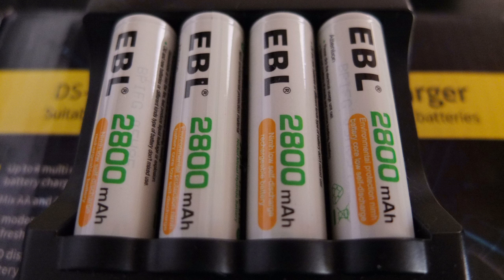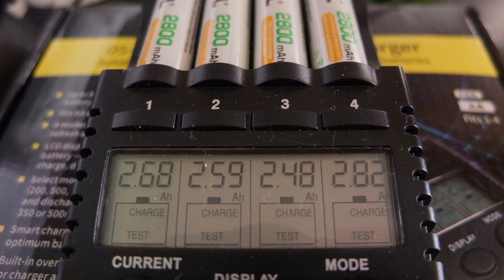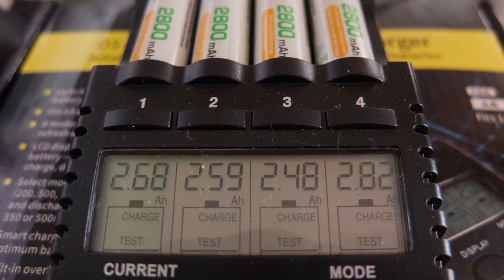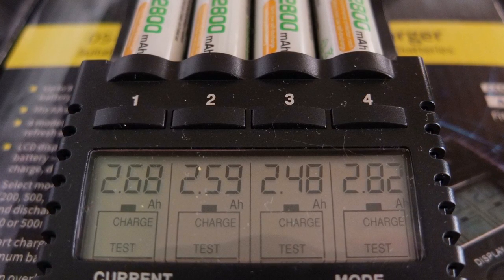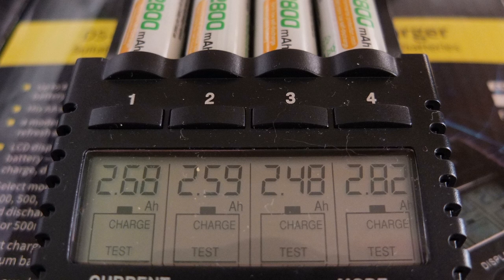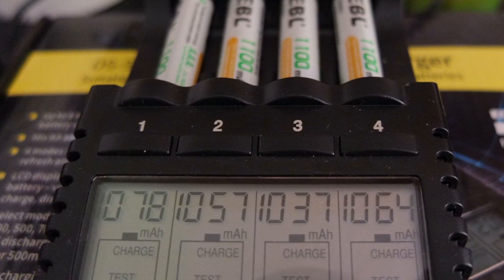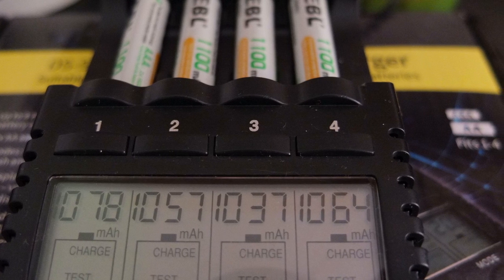I'm loading them into a capacity tester, which charges the battery then measures the amount of current discharged from the cell — a quite accurate way of seeing how much they actually store. Note the last digit gets knocked off with this method: the results were 2680, 2590, 2480, and 2820 mAh. Only bank 4 really hit the specified rating, but they're still at a high level — anything around 2500 mAh is classed as high capacity for AA nickel metal hydride. Repeating the same procedure for the AAA cells, they fared a little better; just under 1100 mAh, but all came in at over 1000 mAh, so the AAs are being a bit optimistic on the actual capacity.